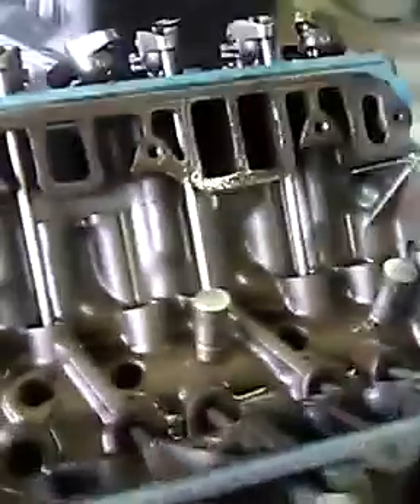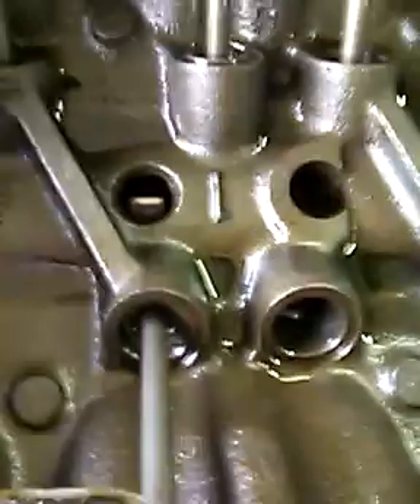This appears to be a high RPM failure. No signs of oil starvation yet, no heat damage. The cam so far looks perfect. I'll take a closer look later and do another video.